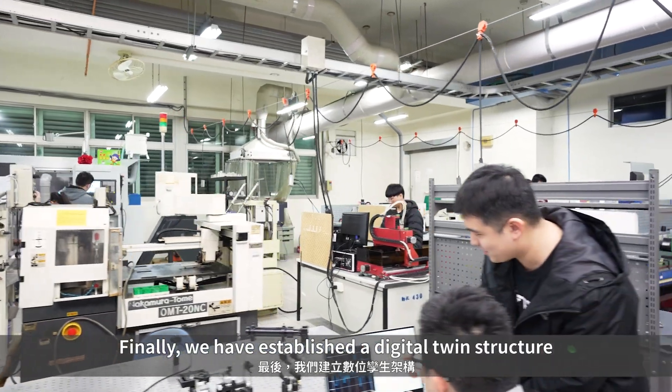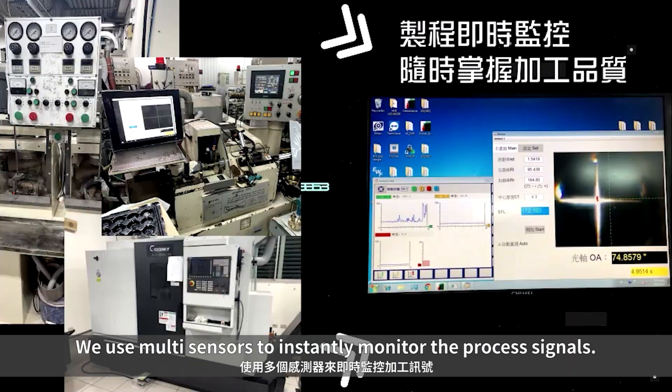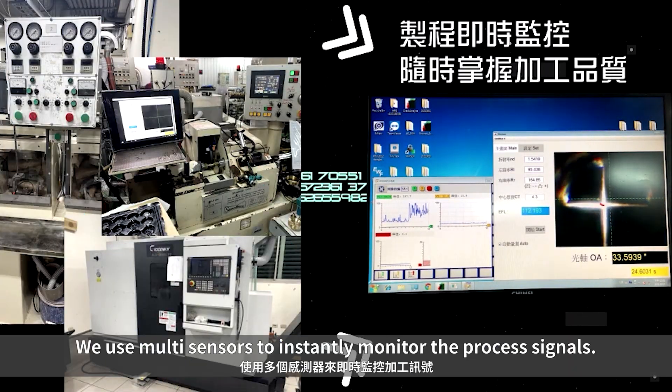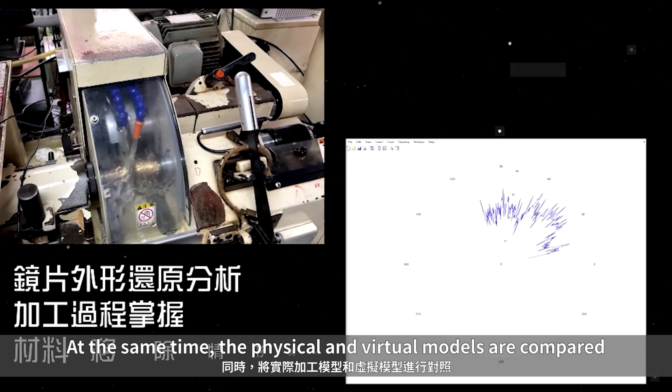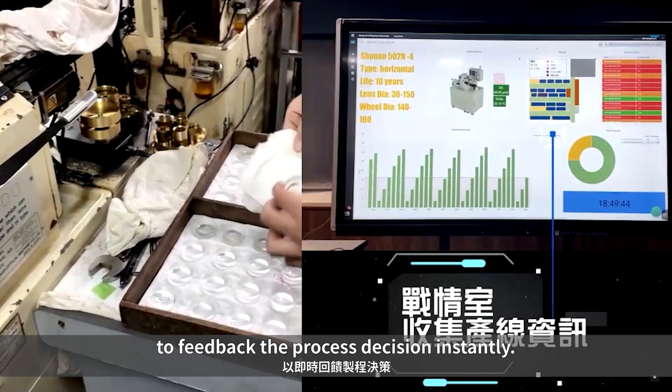Finally, we have established a digital twin structure to integrate all the above processes. We use multi-sensors to instantly monitor the process signals. At the same time, the physical and virtual models are compared to feedback the process decision instantly.